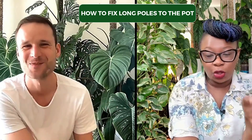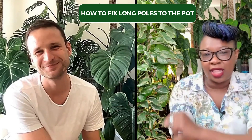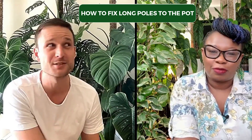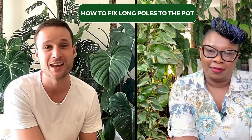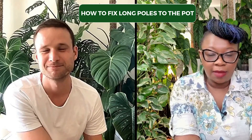How do you fix long poles to the pot? Mine get very shaky. You've got some very long ones back there. I just put them in a pot and I fill it up with aroid mix. That's all I do. I do pretty much the same thing.